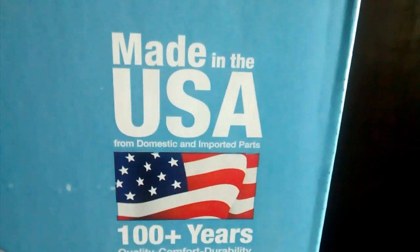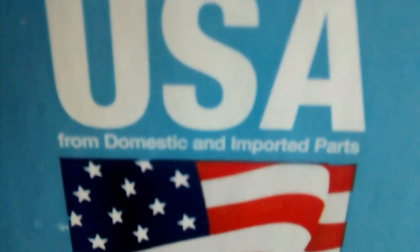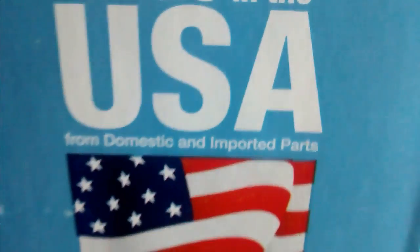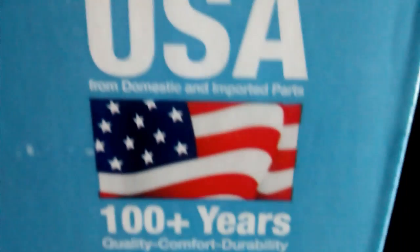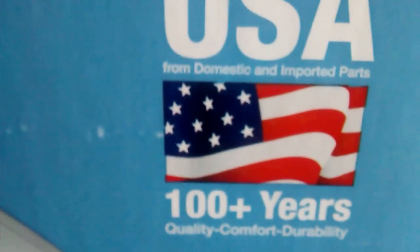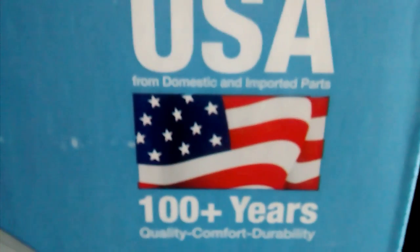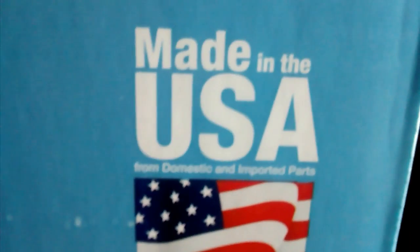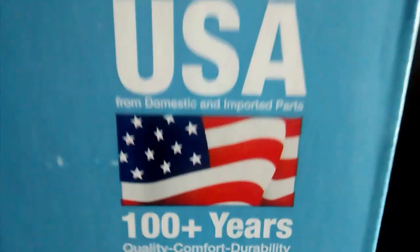Made in the USA from domestic and imported parts. Basically, that just means the motor is not made in the USA. Everything else — the whole fan, the plastic and stuff — it's all made in the USA. Just the motor is China, or somewhere — I would imagine China.